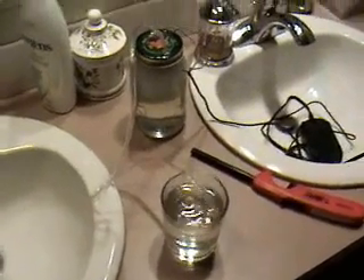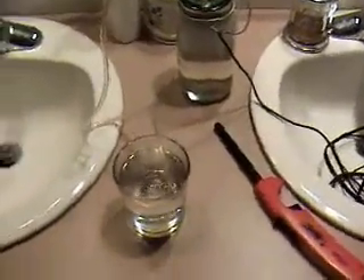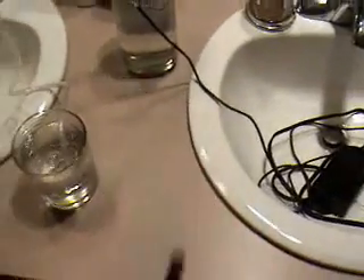Okay, this is my hydrogen fuel cell, and you can see there it's bubbling away, and you can see here it's bubbling away. I'm in a bathroom so I can turn off the lights and it will be completely dark and you can see the flames, and we've got our lights shut off.